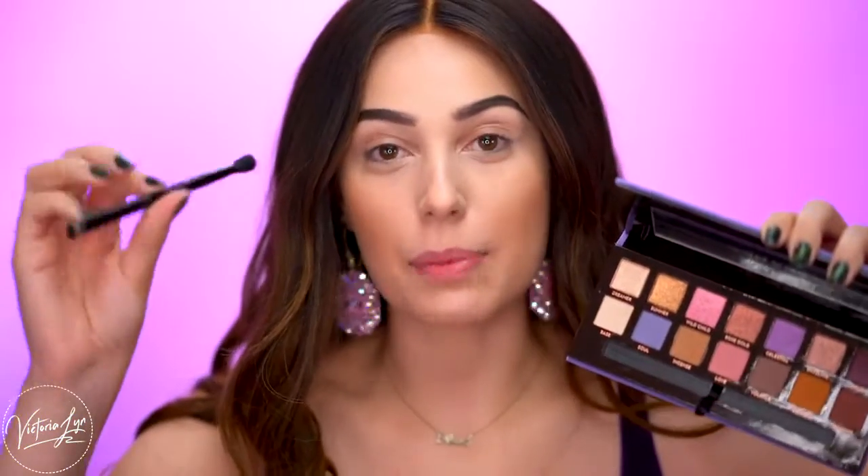Everyone loves neutral shades to wear every day, and I really like that those are in here as well as the pops of color. I also really like that the pops of color are not crazy — they're really wearable, so more people can actually wear them and feel comfortable. There's also a mirror inside and a double-ended Anastasia brush.